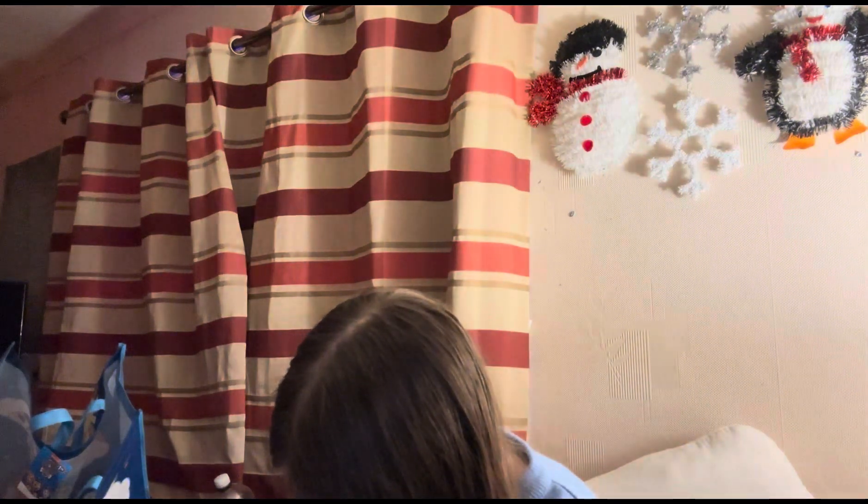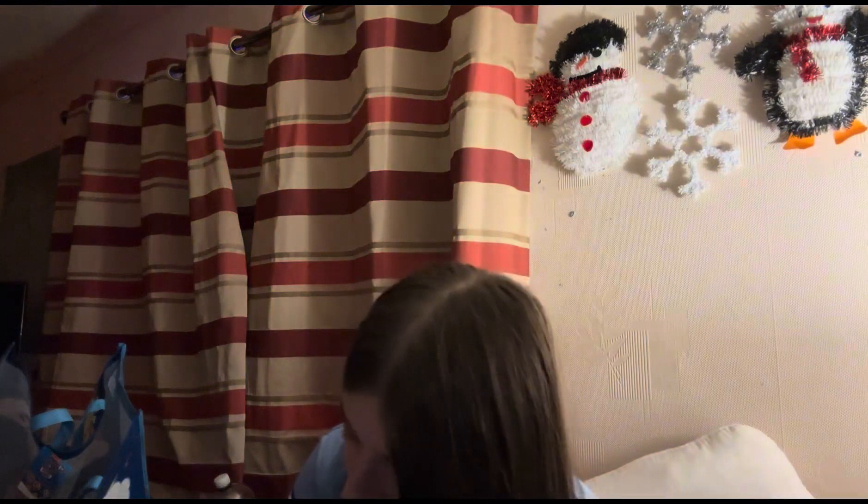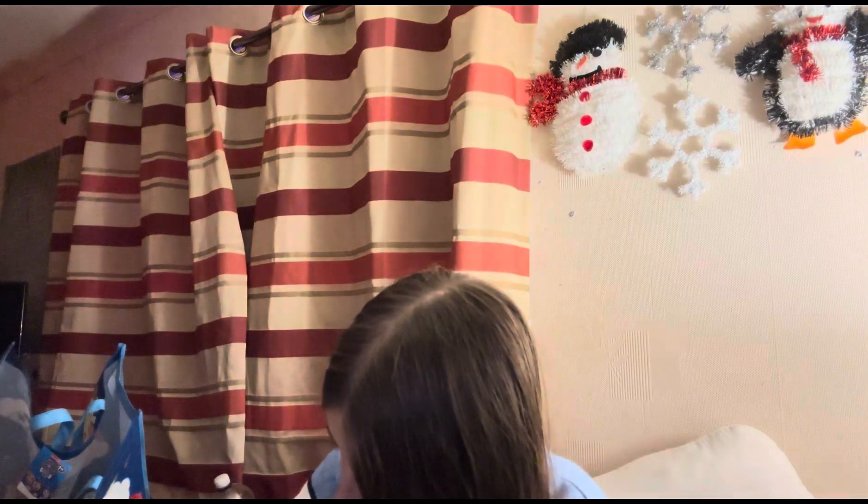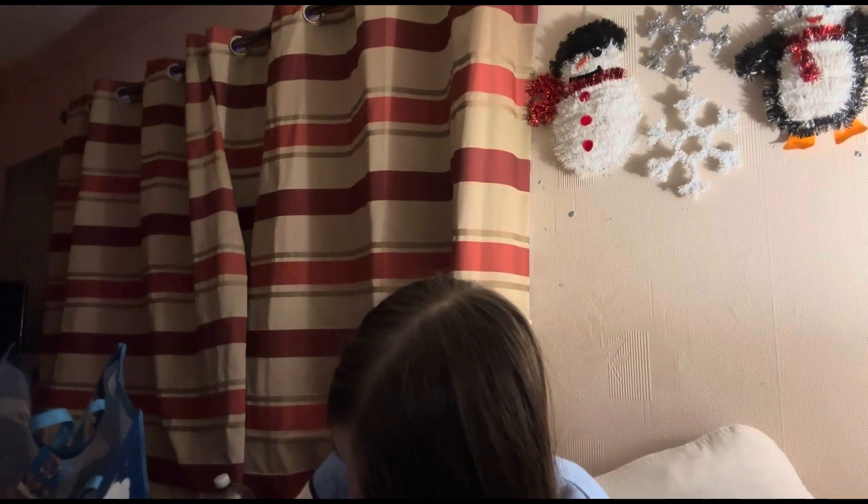I want to put up all the paintings I do. I'm only doing one in this video, but all the other paintings I end up doing I want to try and put them up for Christmas. I'm very excited for Christmas now because my plans have changed again — you'll see on Christmas day when I do the Christmas vlog. It's going to be so fun, I can already tell.